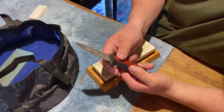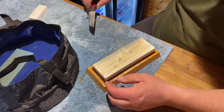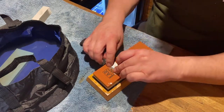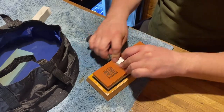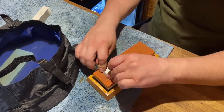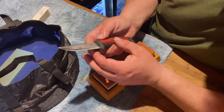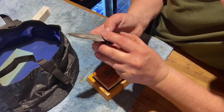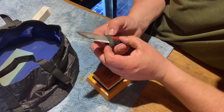Let's move on to the 6,000 grit now. Feel how smooth it is — just running up and down, that's nice. It's getting a nice mirror finish — it's not a perfect mirror shine, but that's not bad at all.